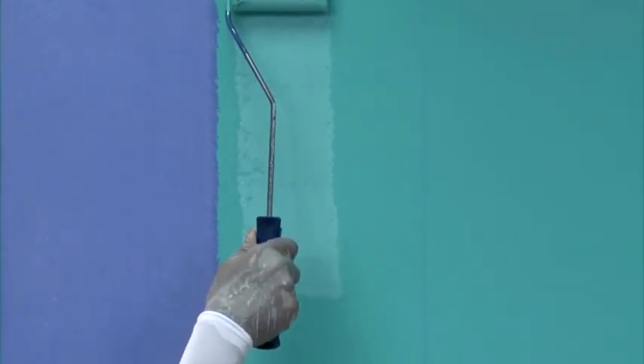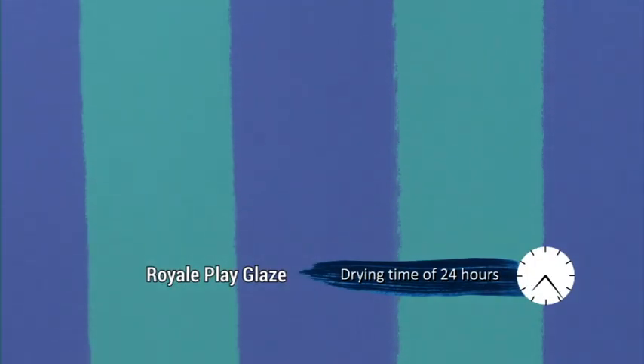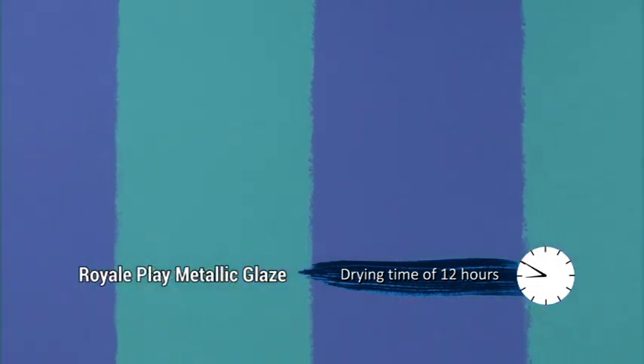Now apply the two base coats of Royale Silk alternately by using a small 4-inch roller. Drying time of the base coat: for Royale Play Glaze, 24 hours; for metallic glaze, 12 hours.